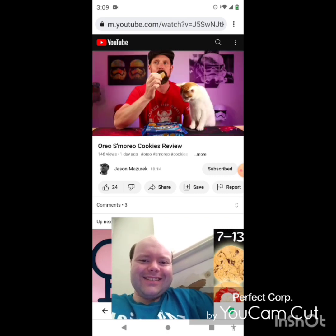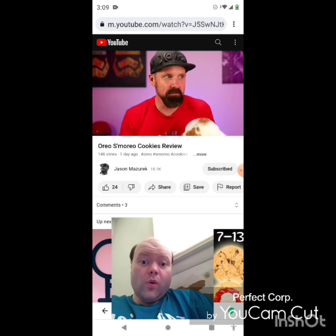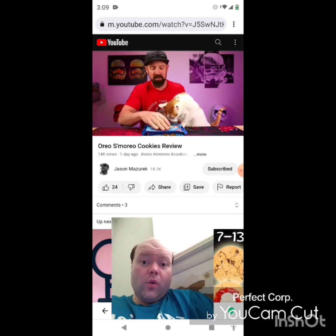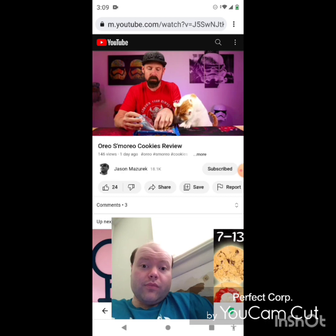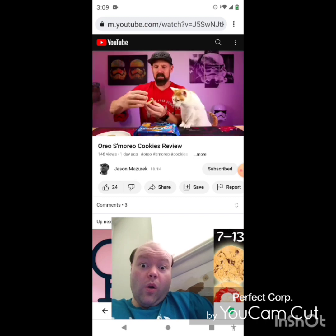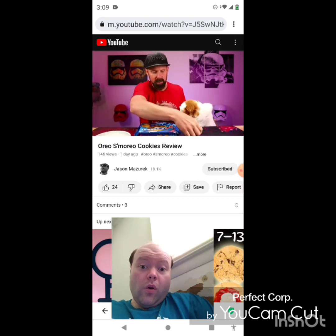You do get the graham cracker taste. I don't know — obviously the s'more is warm — it's kind of close. I mean, not exact, but it's the most you're probably going to get out of a cookie for a s'more taste. S'mores are typically warm, so maybe we should put one of these in the microwave, and I think I'm going to double up on the filling to make it a little thicker.